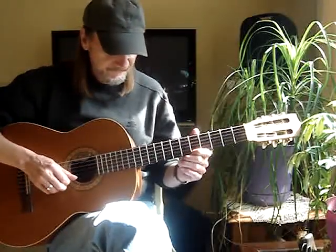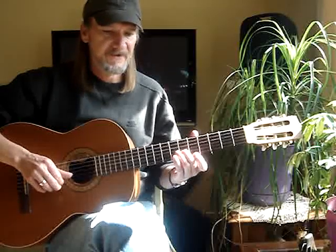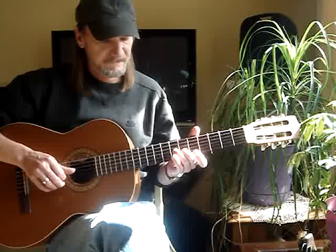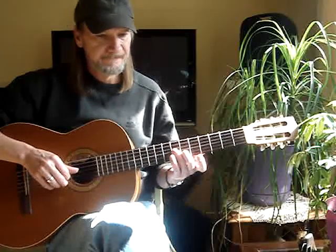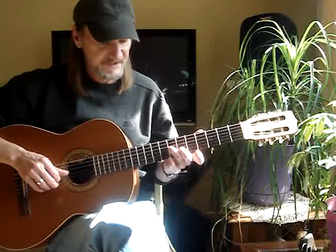Go to the 1st string, 5th fret, to the 2nd string, 6th fret, 1st string open. Then the 3rd finger gets to the 3rd string, 7th fret, and the 2nd finger stays there.